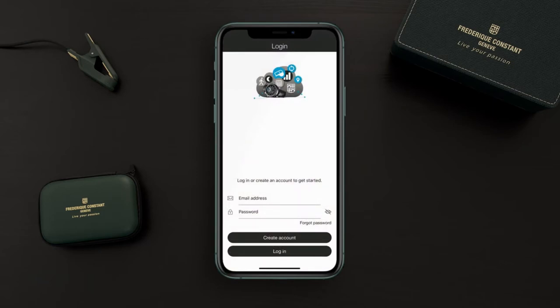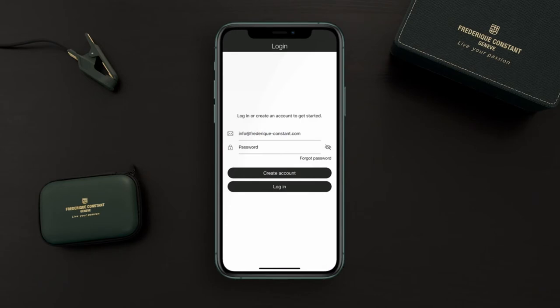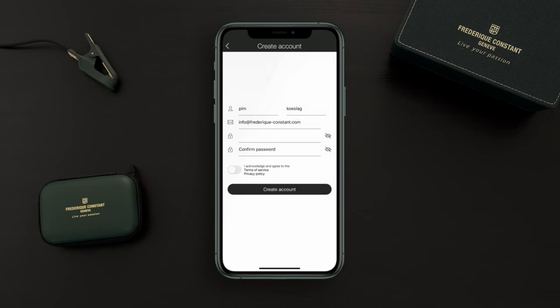The first thing is to create an account to get started. Add your email address and password, then add your name and email address again. Enter the password and confirm the password, then agree to the terms of service and privacy policy.